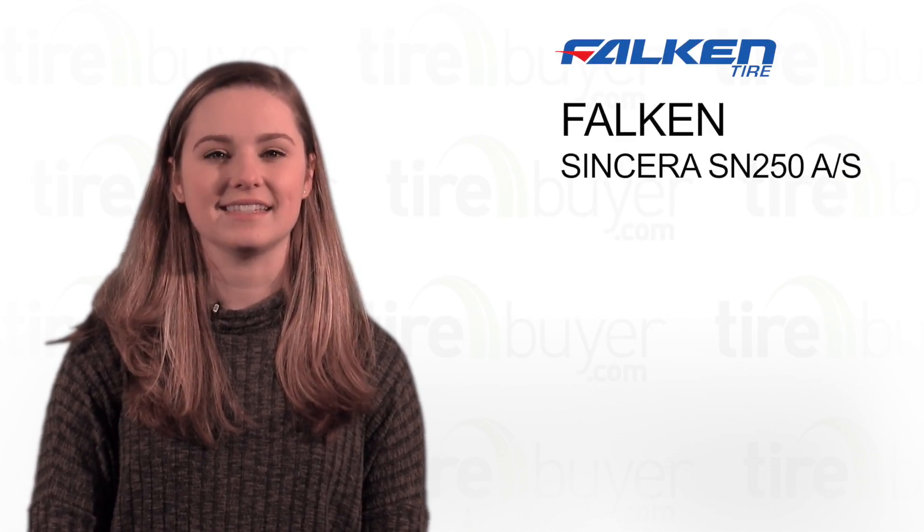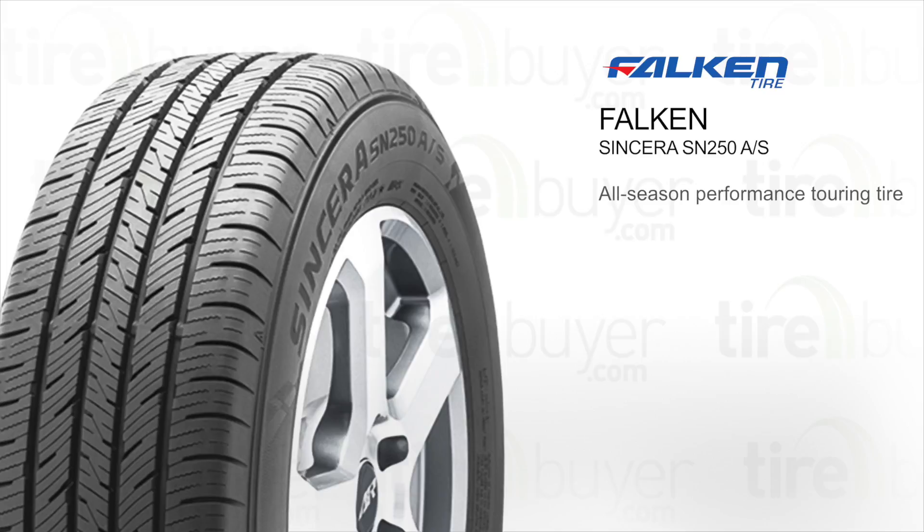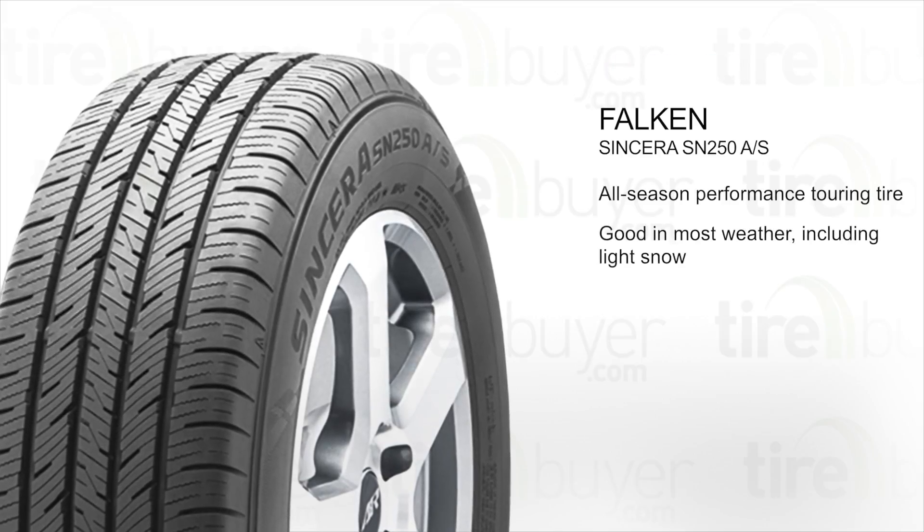Hi, I'm Logan, and today we're going to talk about the Falcon Sincera SN250AS. This is an all-season performance touring tire. It's good for driving in most weather, including light snow.